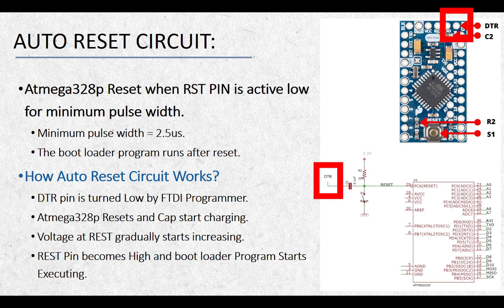Now let's discuss how this auto-reset works. The DTR pin is used by the FTDI programmer for programming the ATmega328P using the UART module. This pin is turned low by the FTDI programmer to upload a new program and keeps this pin in low state while the program is uploading. The pull-up resistor R2 keeps the reset pin at a logic high level, and initially there is no charge stored in the capacitor, so the voltage drop across it is zero. When the FTDI programmer applies logic low at the DTR pin, the voltage at the reset pin becomes zero, which resets the microcontroller. The voltage then gradually starts increasing at the reset pin as the capacitor charges, and the microcontroller then goes into bootloader mode to upload a new sketch.